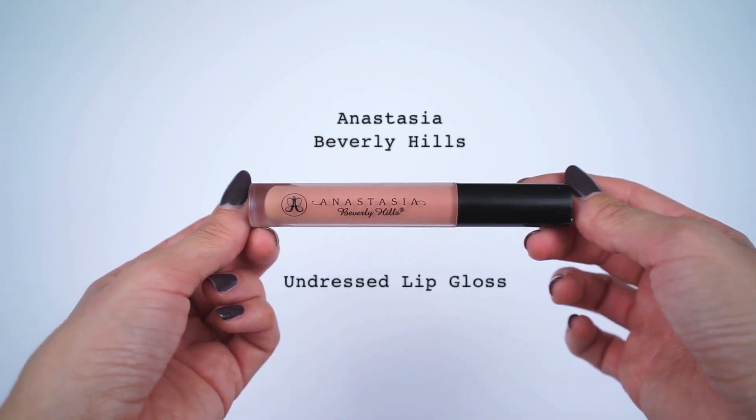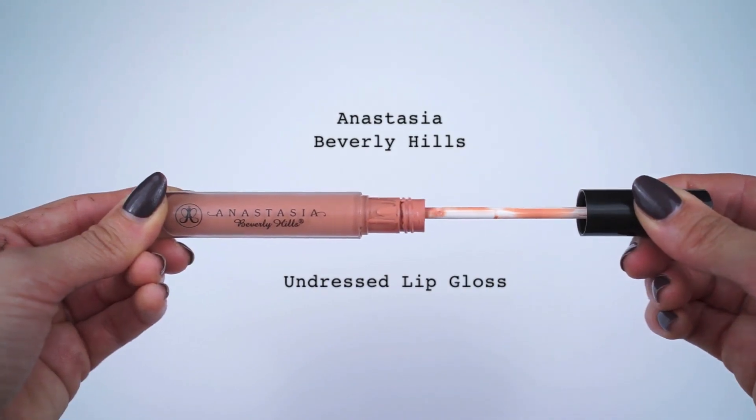For a lip that is quick and effortless, I love using a full-coverage gloss. I'm going to be using Anastasia's Lip Gloss in the shade Undressed — it doesn't require a lip liner, you don't have to be careful when applying it, and it looks like the perfect nude lip. I almost forgot to apply mascara to the lower lashes, so I'm going to go ahead and apply a nice little coat of Better Than Sex mascara to my lower lashes.